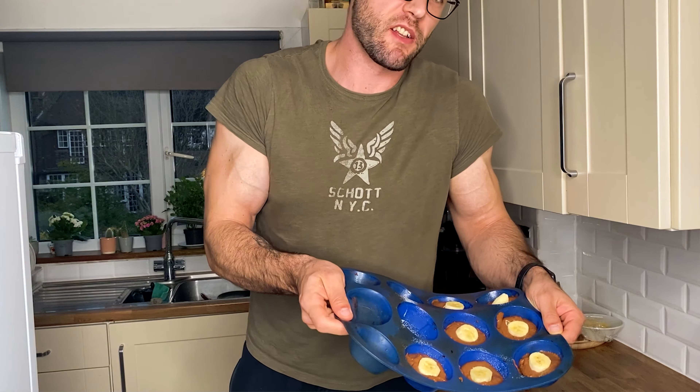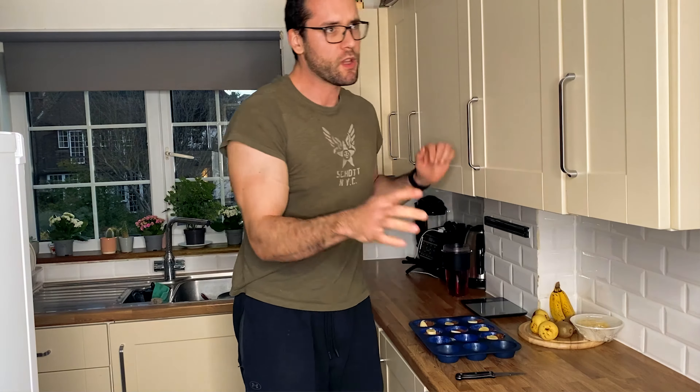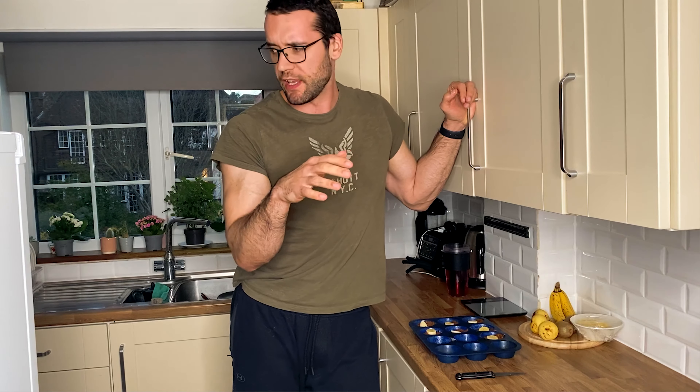Alright guys, this is how the finished product looks. I just put it into the oven — you want to heat it up to around 200 degrees, though my oven is...